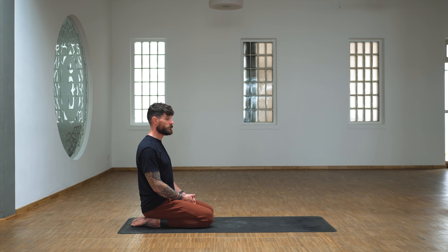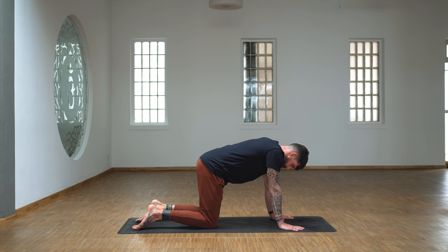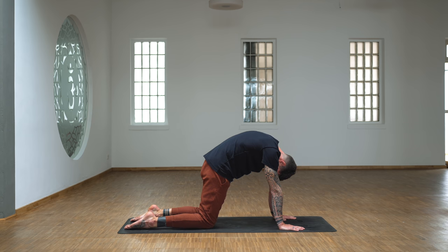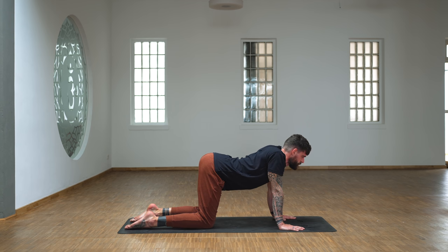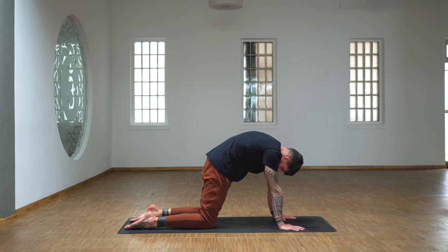Slowly blink your eyes open. Let's come into a tabletop position, come onto all fours. Untuck the toes, round your back, and slowly from the hips upwards we're making a wave movement through the spine. People eventually all meet in cow pose, and then slowly return back to cat, segmenting the spine, moving nice and slow. One more just like that.